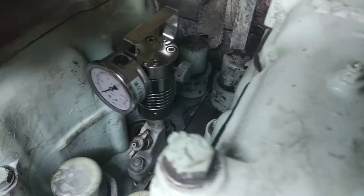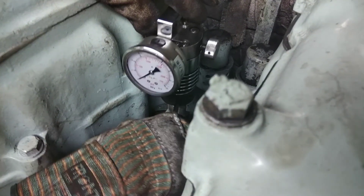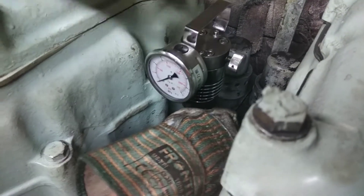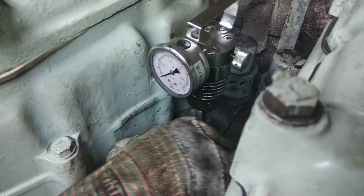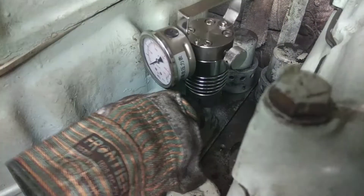I am sorry, I don't know the name of this thing but we use it for taking peak pressure. Let's call it peak pressure equipment, in short PPE. Tighten the PPE properly on the indicator cock. Now you can see how we are tightening the PPE.